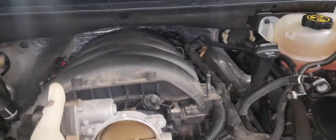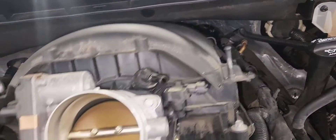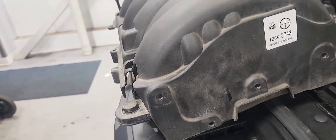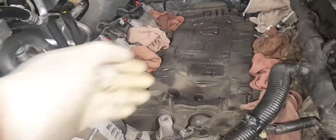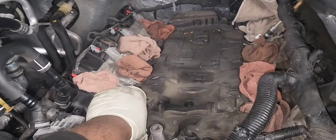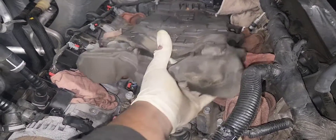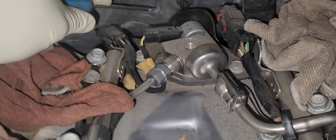Pull the manifold as much as you can toward you and go in the back to unplug those harnesses. As you can see, there are 4 wire harnesses attached to it. Use a rag to plug the intake ports so nothing falls inside the engine, and remove the insulation foam — remember to put it back in. Here is your high pressure fuel pump. It is driven by the camshaft. Let's unplug it by disengaging the wet tab using a pick or flat-head screwdriver.